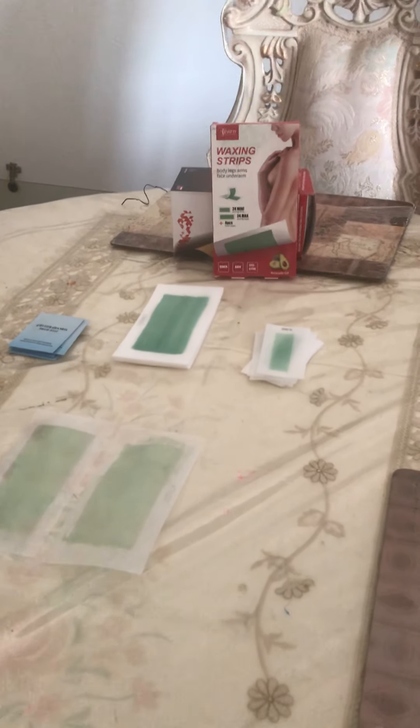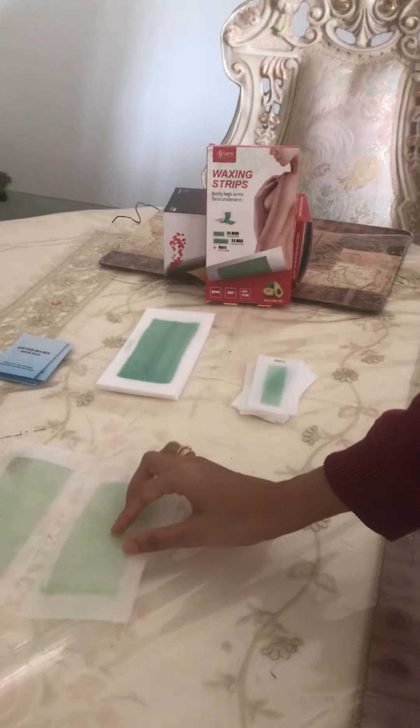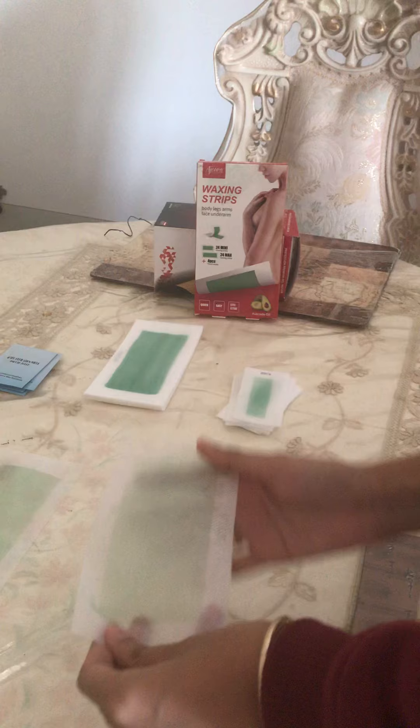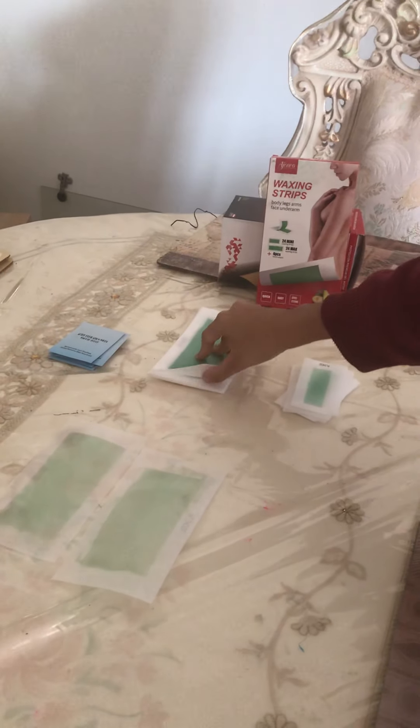I'll show you how it works. As you can see here, I have one opened up. The inside has the wax and the outside is just a regular piece of paper. So you put it on the actual hair and it'll help remove it. I'll try one on my leg for you guys to see.